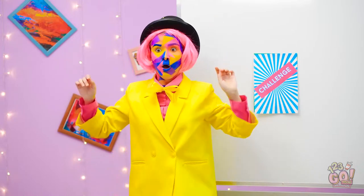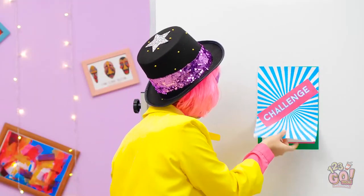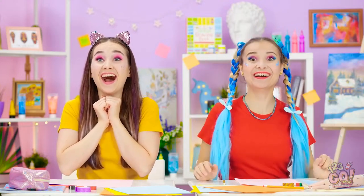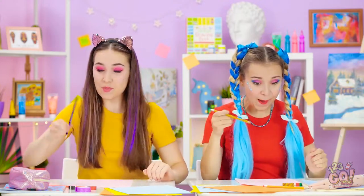Unfair! Time for your final drawing challenge! Ta-da! A rabbit! Bunnies are so cute! This is the best challenge! Let's get started! Bunny, bunny, bunny! Gonna draw the best one!